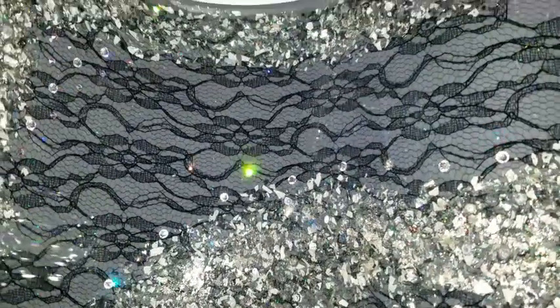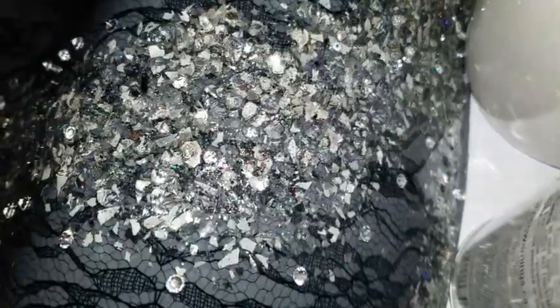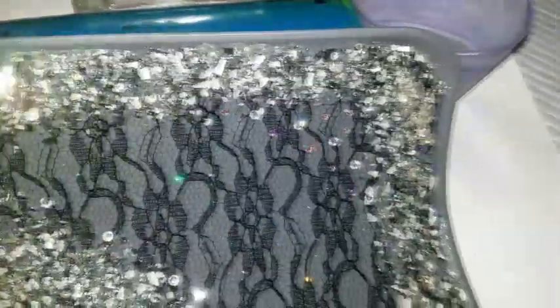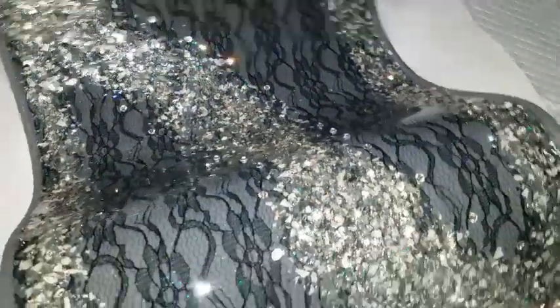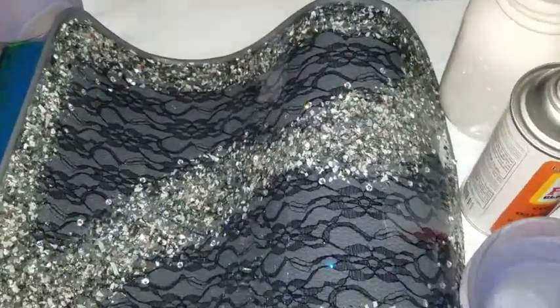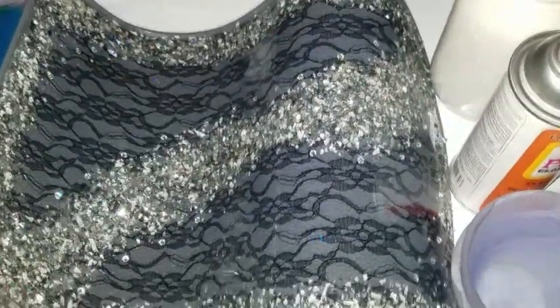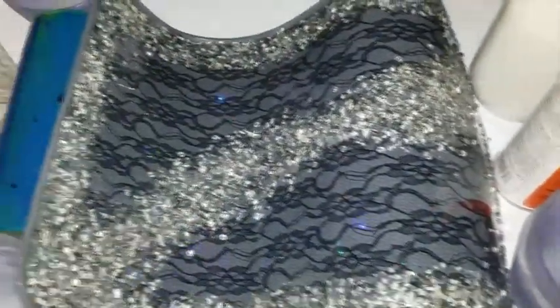Remember, the gray background — although it does look pretty cool being gray — is going to be clear because that's just the mold. Those crystals are shining really, really cool. Look at this way — see all the crystals, very sparkly. I'm excited about this one, I can't wait to unmold it and see what it looks like. I will see you guys soon for the unmolding process.